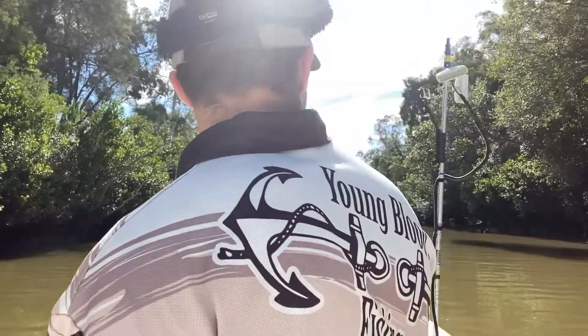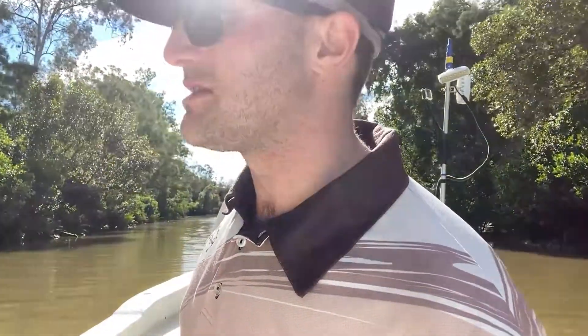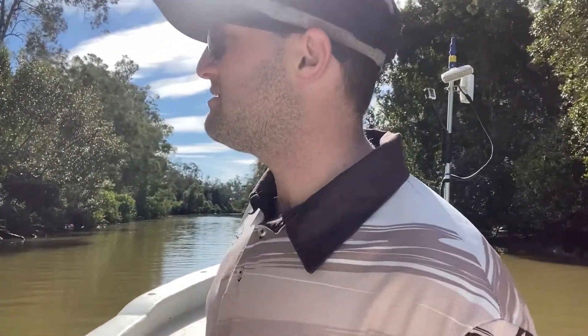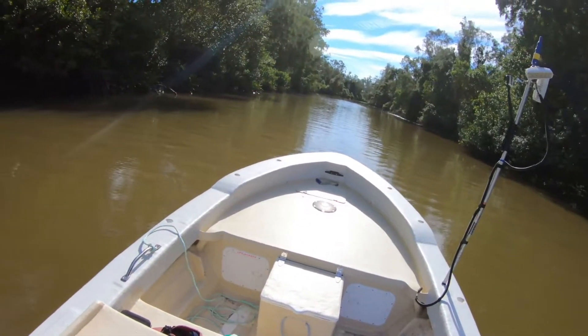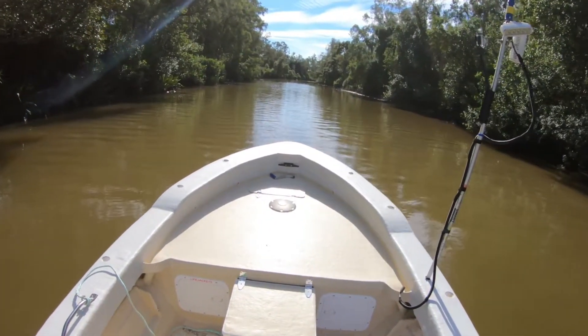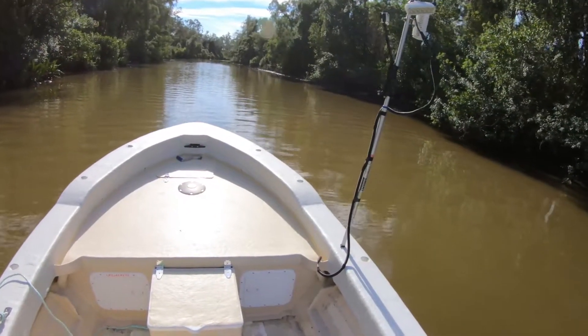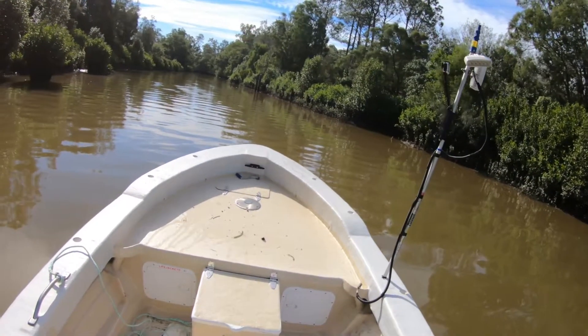I'll also walk you through basically the locations where bait are going to be hanging around. Anywhere you've got an inlet, a gutter, a drain, small creeks where there's a lot less current flowing through — that's where you'll find bait. At the moment the moon phase is around full moon, so you've got your spring tides, which are going to have a lot more current. Your bait fish aren't necessarily going to use that current unless they're trying to travel, so they're going to try and avoid it.